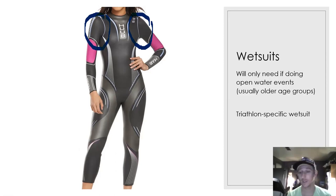Wetsuits are permitted for any races where the water temperature is 20 degrees or below. There is the possibility that in the summer, if it's a really warm area, you might not even be allowed to wear a wetsuit during a race. Usually we have a few races, especially at the beginning of the year, where you're going to need them.